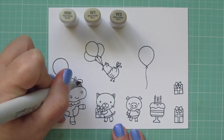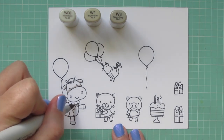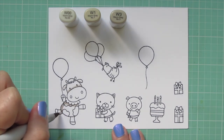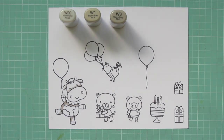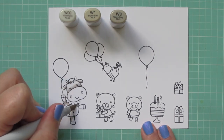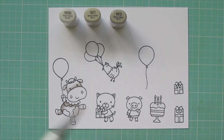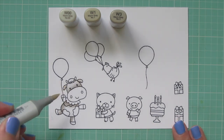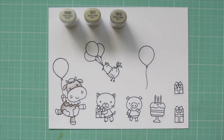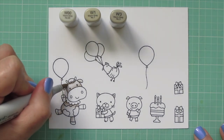I'll be coloring with my Copic markers. I'm starting with my cow, and I want it to be kind of like a Holstein, so I'm using W00, W1, and W3 for the lighter areas of the body. I'm laying in some shadows with the W3, then blending out with the W1, going right over the spots since those will be covered with darker grays. I'm blending out with the W00 and letting that fade off into the white.